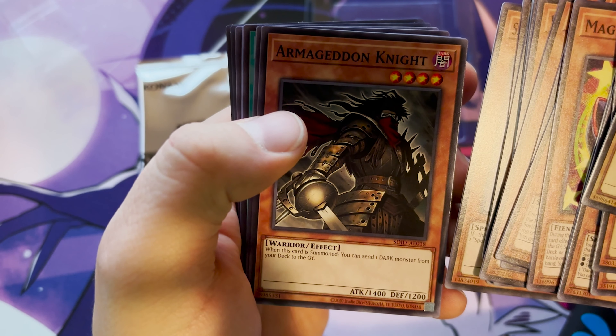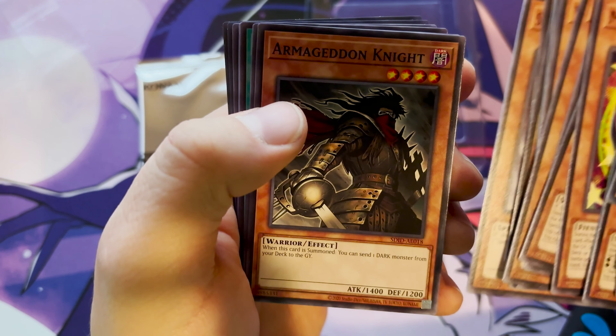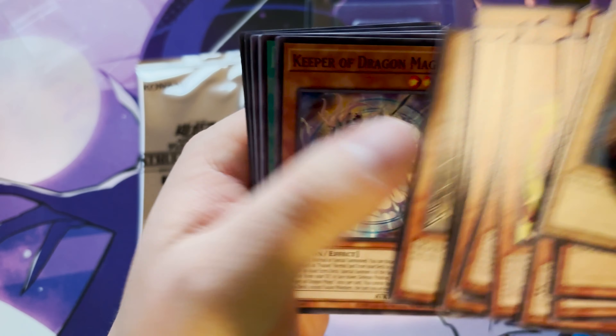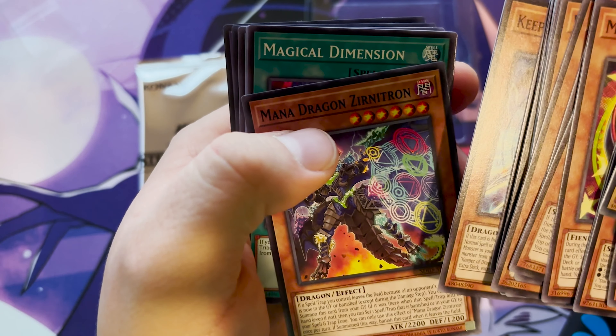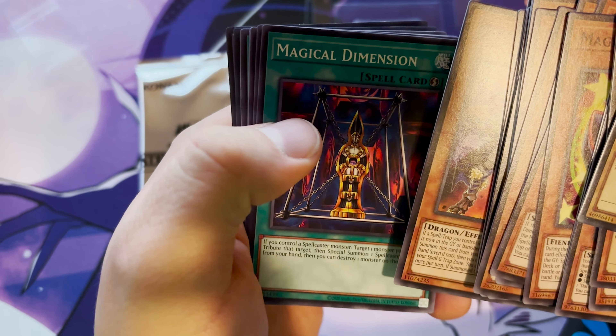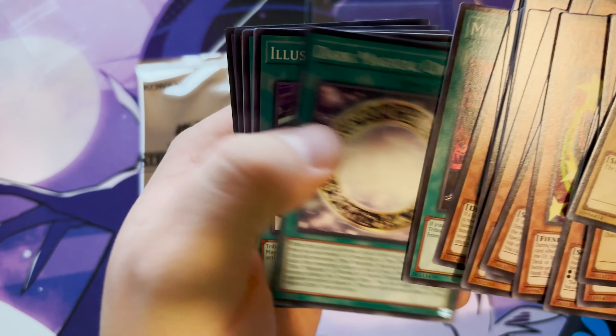Summoning Monk — all these are classic cards. Spell Book, Armageddon Knight — that's an interesting one to be in here. When this card is summoned, you can send one dark monster to the graveyard. Keeper of the Dragon Magic and Mana Dragon.